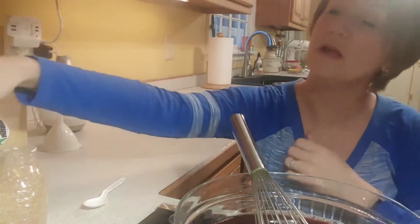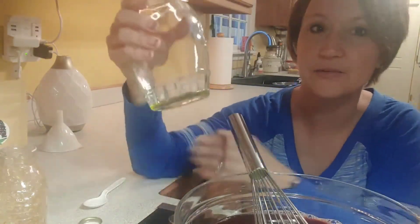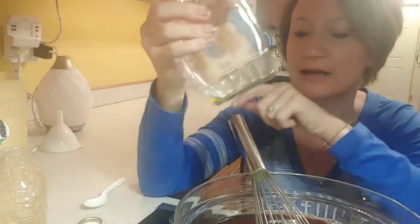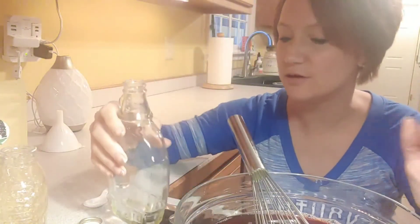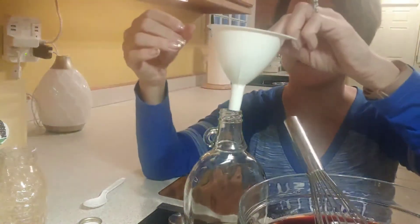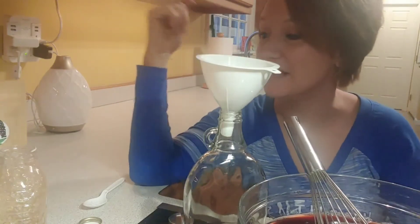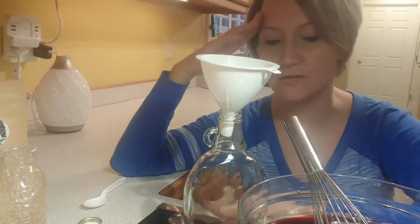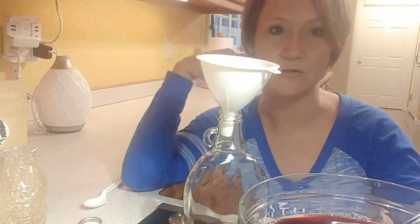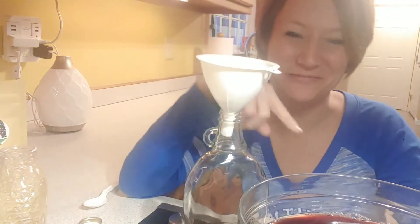Mmm, that's perfect! Then take your bottle — choose whichever bottles you want. I already put my oils in this bottle. Use a funnel because it helps avoid spills, and pour the syrup in.